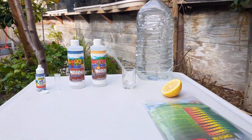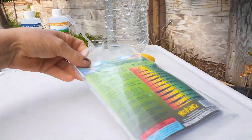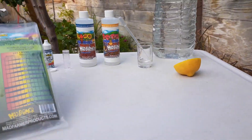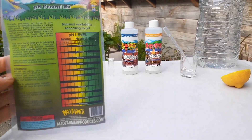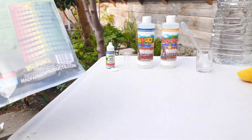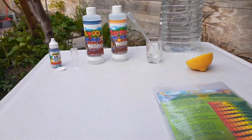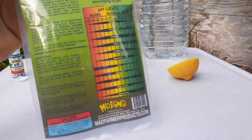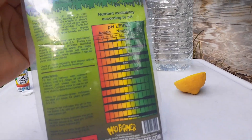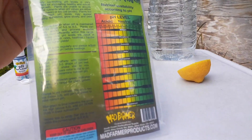Hey everybody, welcome back to Growing Organic. Today we're going to do a pH test. I got this little pH testing kit from my local grow store, and the reason you want to test your pH is because you won't be able to uptake nutrients if you have the wrong pH.